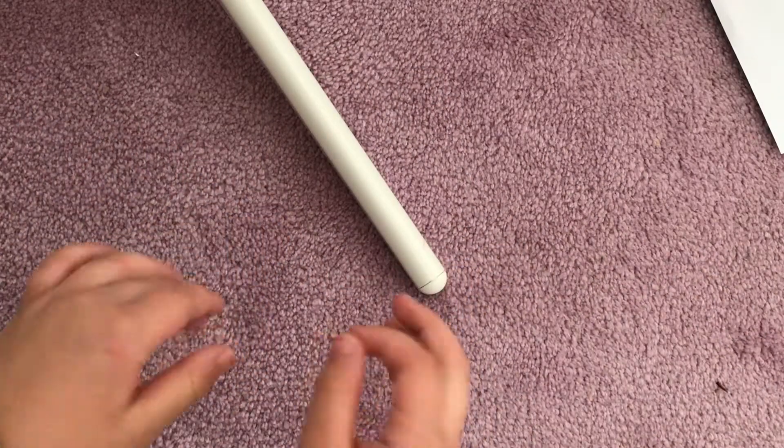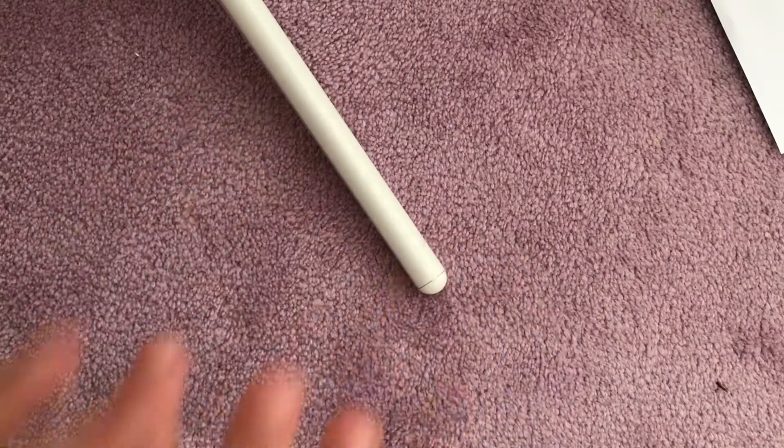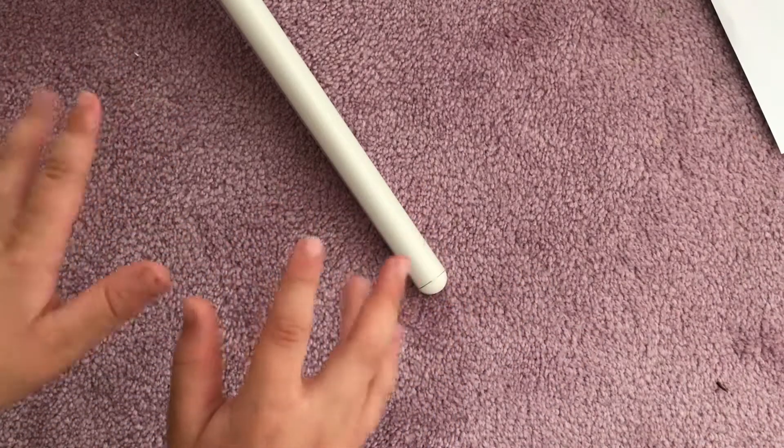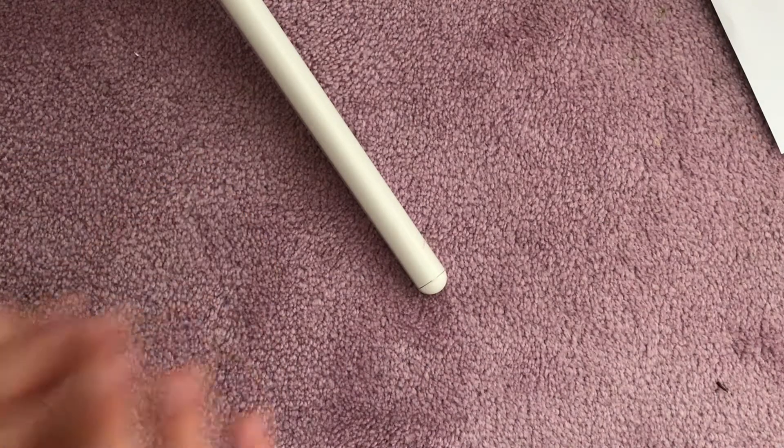Hello hello, it's Vanilla Cupcakes, welcome back to another video. Today I'm going to be showing you how to make your very own paper squishy. I've been wanting to do this for a while but I didn't have the stuff, but now I do so I'm really excited.